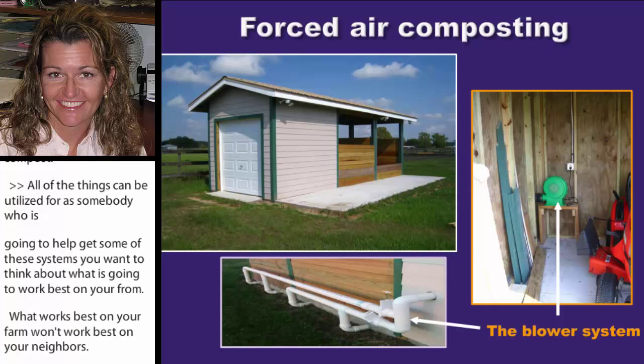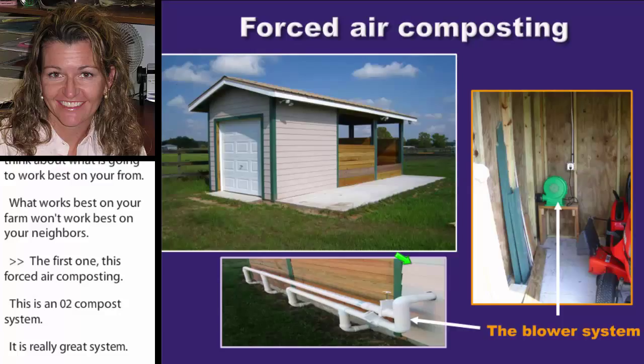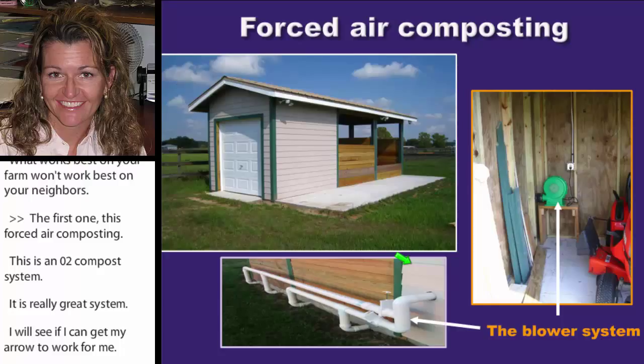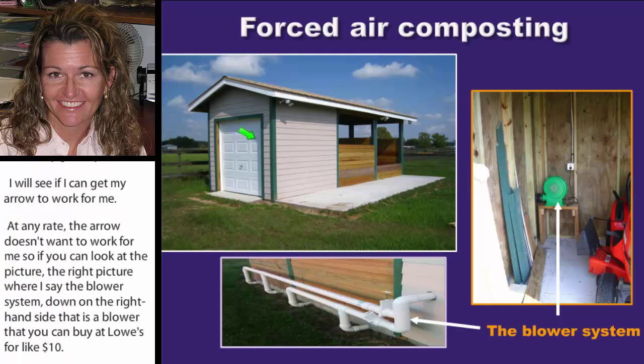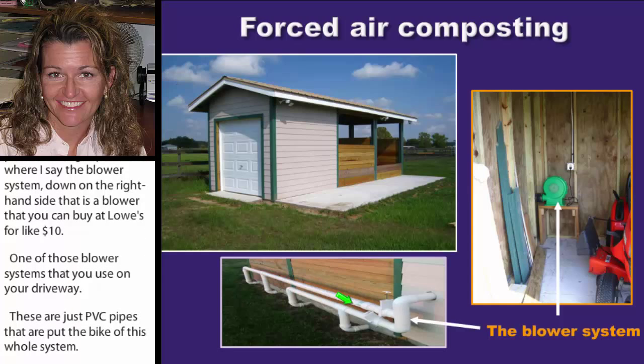If you look at the picture, there's a blower system on the right-hand side — that's a blower you could just buy from Lowe's for about $10, like the kind you use to blow your driveway. These are just PVC pipes placed in the back of the whole system, and they force air into the compost pile about a minute every hour. It does a beautiful job composting.